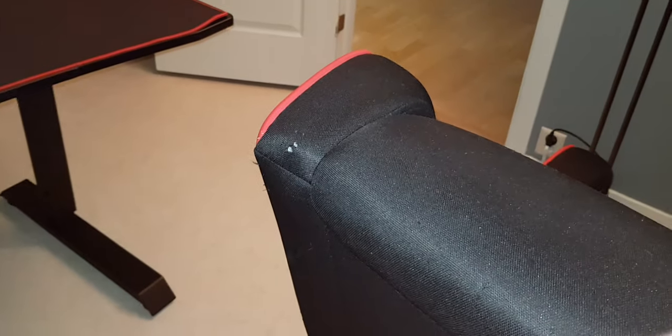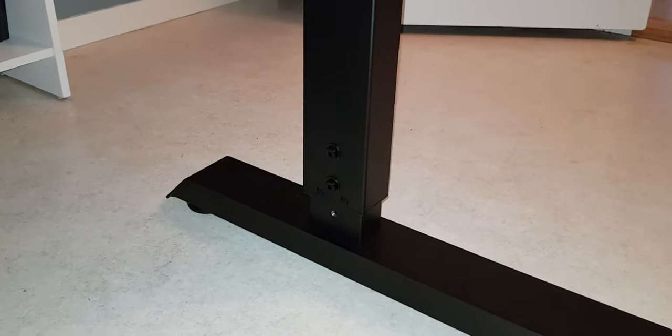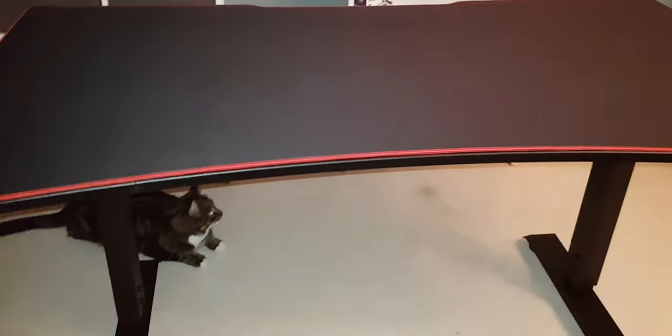I also have a gaming chair — you can see it with the colors — which will fit perfectly with this table. I can regulate the height; right now it's on the first setting, but I'll wait until I get my chair before adjusting, to see how high I'll be sitting.